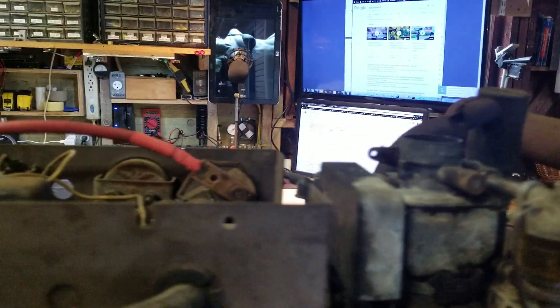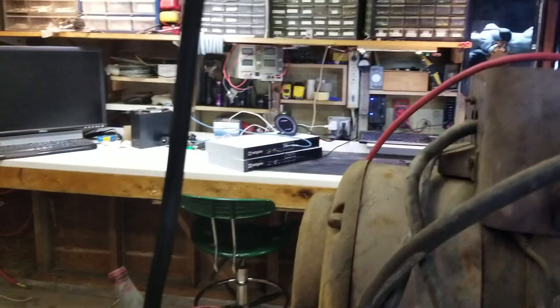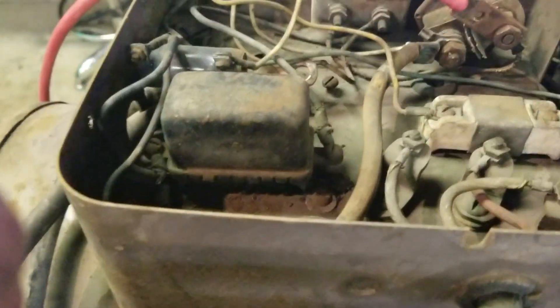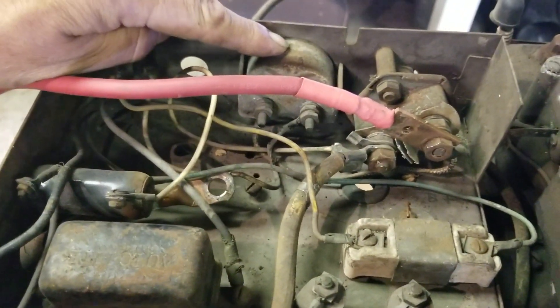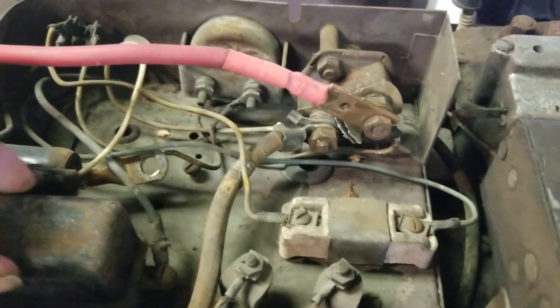Here's the carburetor. Here the fuel goes in. Let's come up here and take a look at this control panel. Not really any electronics to speak of. This is the starter. This is an amp gauge, and this is for battery amps.